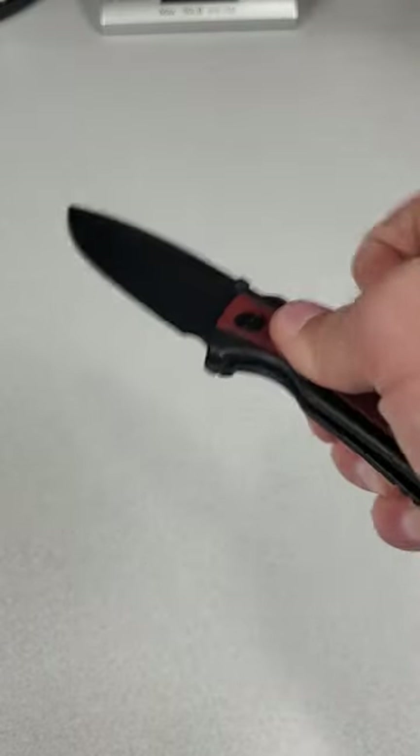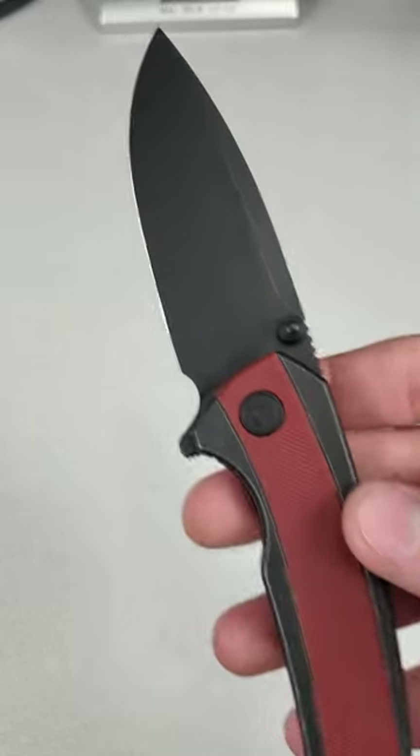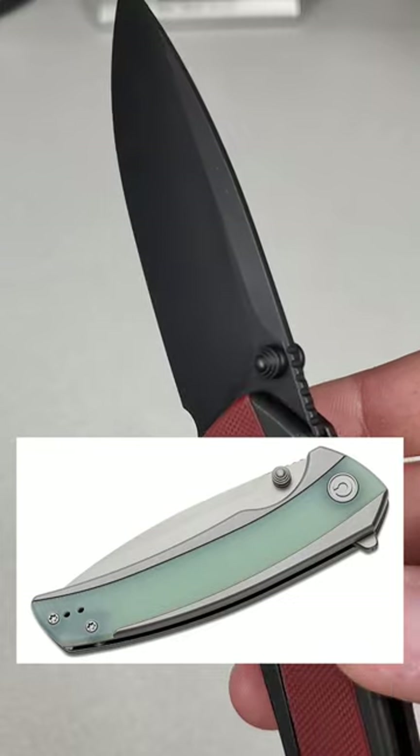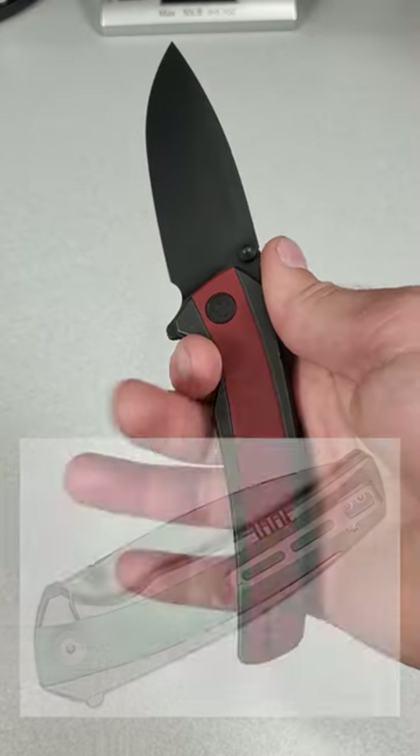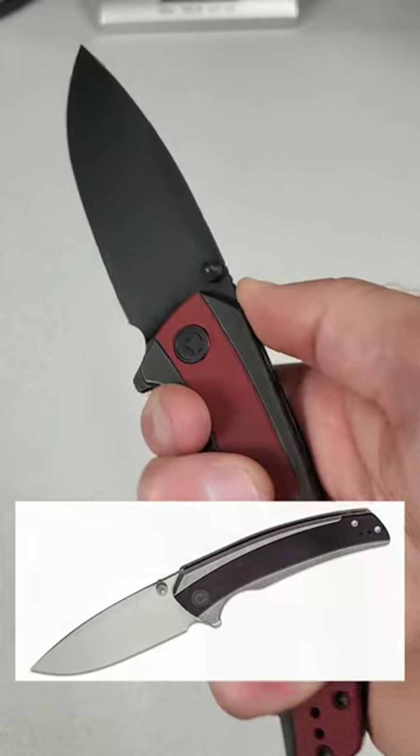This version I think looks pretty sweet with the Burgundy G10 with the black stainless steel and a black stonewash blade. There's also plain stainless steel with a natural G10 inlay and a silver bead blast, or a grey handle with black G10 and a silver bead blast.